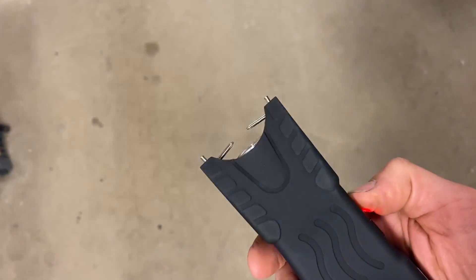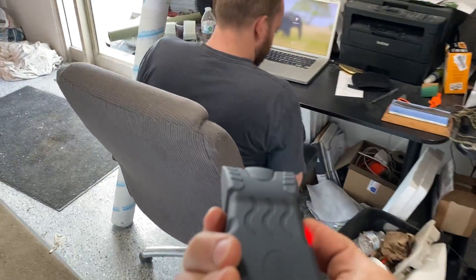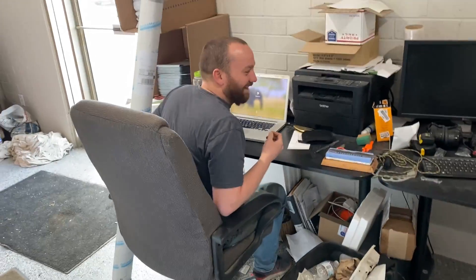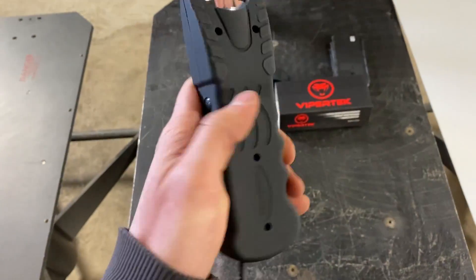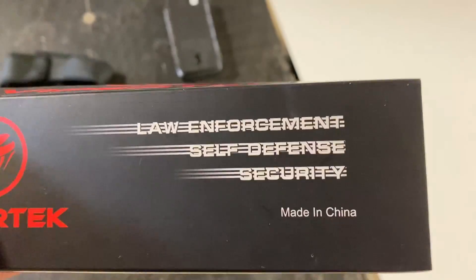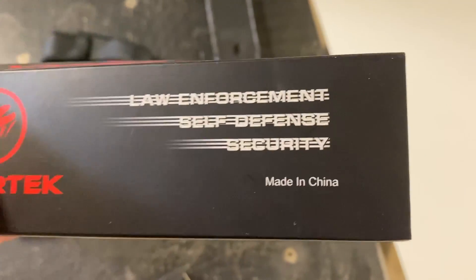Today's video is sponsored by Raycon. We have Amazon's finest $13 stun gun. It claims it is for law enforcement, but I doubt law enforcement is buying $13 stun guns on Amazon. Can you confirm that? Maybe like a hall monitor law enforcement. What hall monitor has a stun gun?